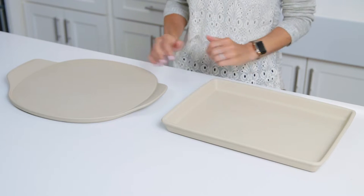Stoneware's durability, versatility, and consistency make it a must-have for your kitchen. Let's talk about the workhorse pieces every kitchen needs — our unglazed stoneware. If you don't have stoneware, this is where you want to start.